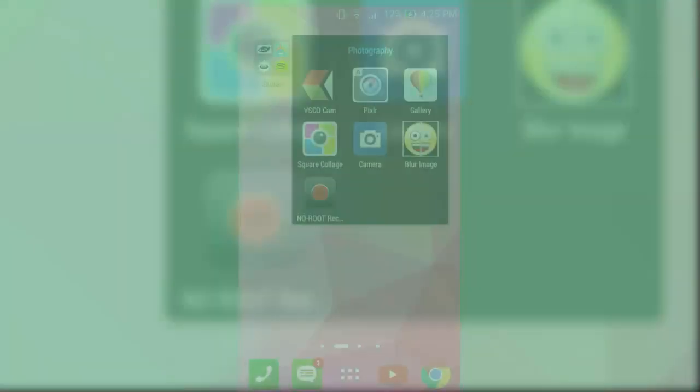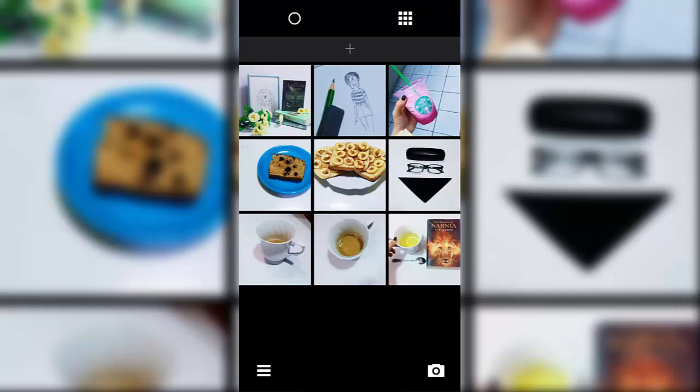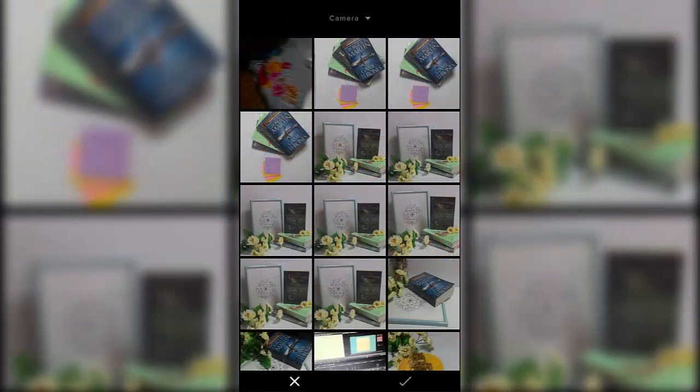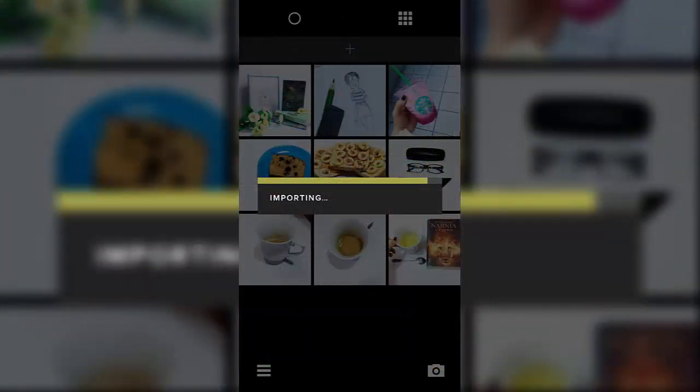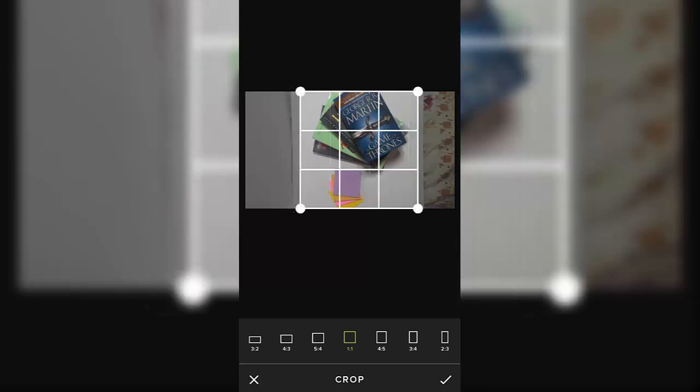I couldn't find an app to record my screen, so we're going with screenshots. I'm opening VSCO Cam — however you want to say it. I basically just copy my effects, but for the video I'll open a picture from the camera roll. This is the make-or-break step: I crop it to see if it looks good. If it looks good I continue editing it; if it doesn't, I delete it and take another photo.